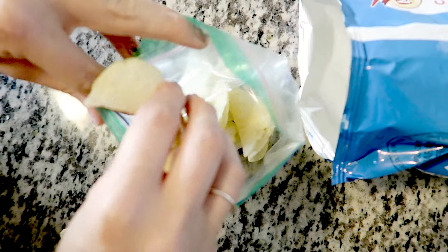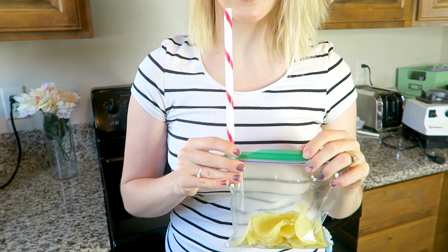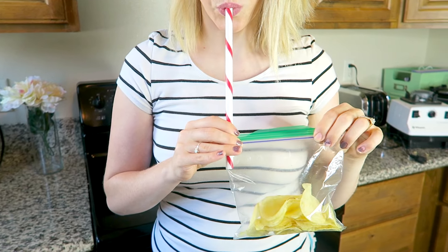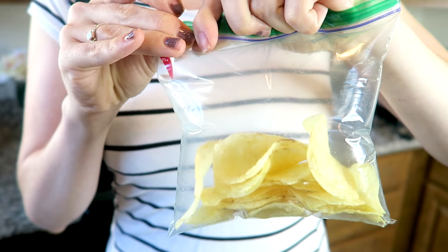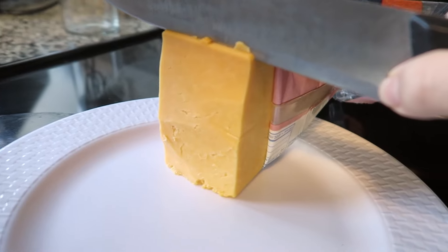So this hack is for all you people that hate smashed chips. What I'm doing is putting the chips into a bag and zipping it almost all the way, leaving enough room for a straw, blowing air in it, and then zipping the air shut into the bag.